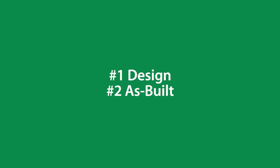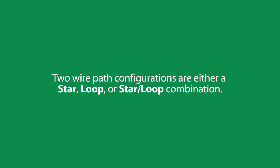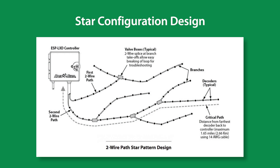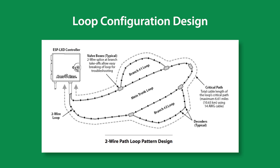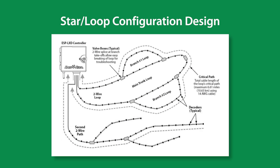First up is part one of the series covering design and as-built. 100% Rainbird specification compliant two-wire system configurations are configured as stars, loops, or star-loop combinations. Shown is an example of the star configuration. This is an example of a loop configuration. Our last two-wire path configuration example is the star-loop combination.